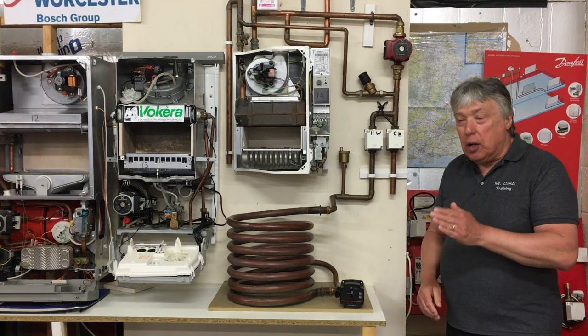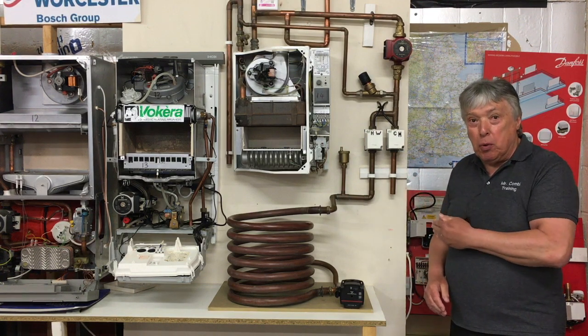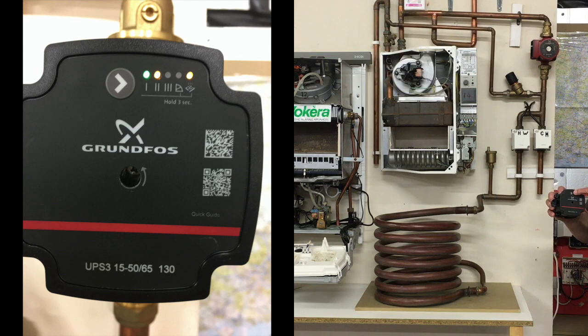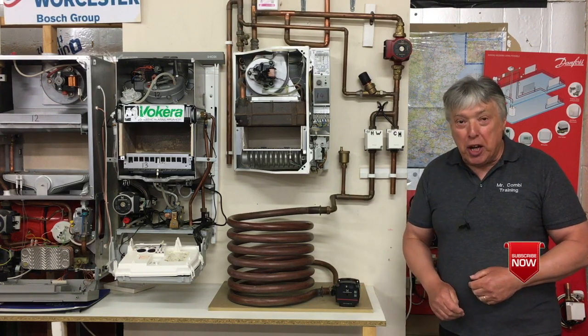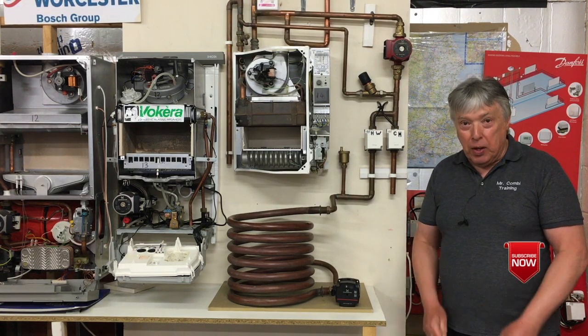Now, in this particular case, this is different to a combi which needs fixed speed 1, 2, and 3, because we've got two valves or a diverter Y-plan system. We can now choose whether we have another three settings. So this pump incorporates three fixed speeds and three multi-speeds, and we move across by pressing the cursor, which is on the slides that come up later on. Thanks for watching the video — don't forget to subscribe to our channel where we've got more videos and DVDs for you to see. Thanks very much.